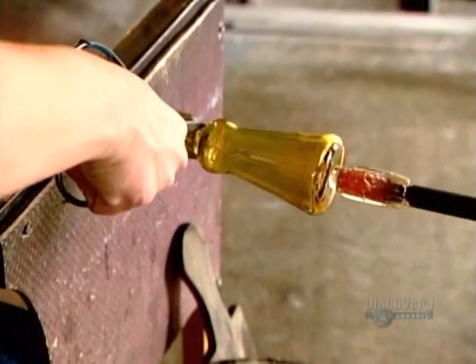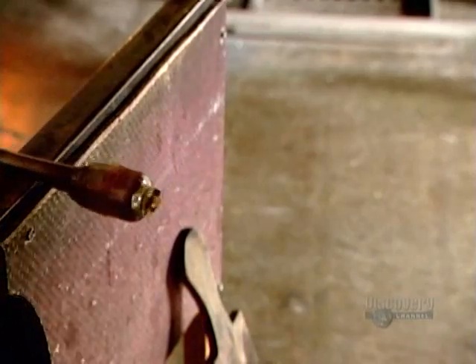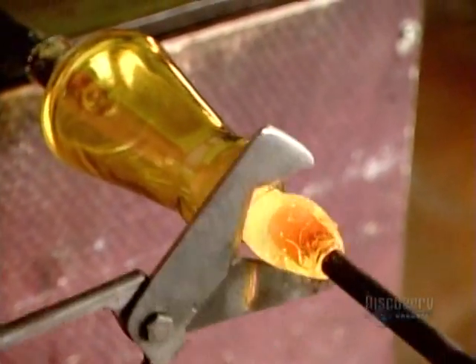Then she applies a single drop of cold water on the score line to crack and break the glass off the blowpipe. Using another pontil, she plugs the resulting hole with hot glass.